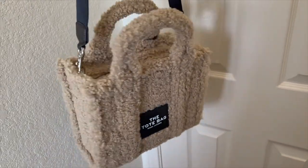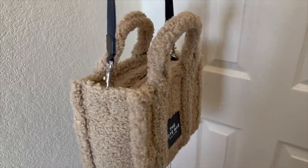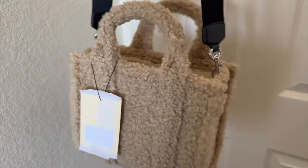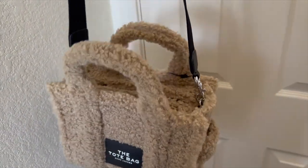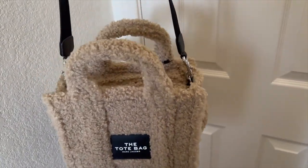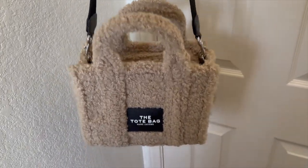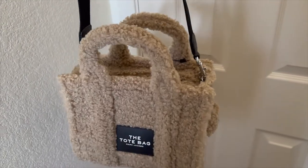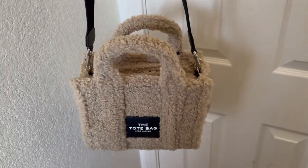Here's what it looks like with the strap on — and that is the new Marc Jacobs Small Teddy Tote. I cannot wait to use this; it's definitely out of my comfort zone, which is why I'm really excited. I'll be sharing more in a 'what's in my bag' video when the organizer arrives so you can see exactly what fits and how I organize it. Thanks so much for watching!